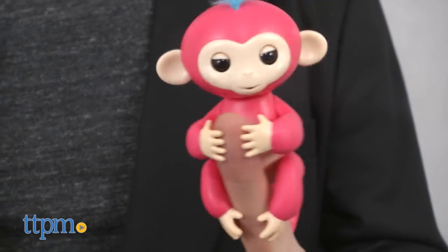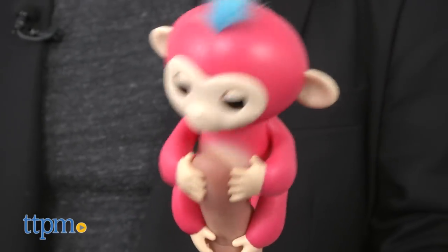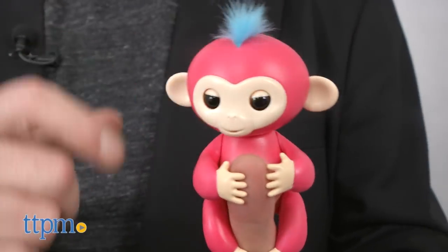Hi, I'm Chris the Toy Guy from TTPM, and by now you may have heard about the Fingerlings from Wowee. These adorable interactive pets fit on a finger and interact when kids play with them, inspiring all kinds of creative, imaginative play.